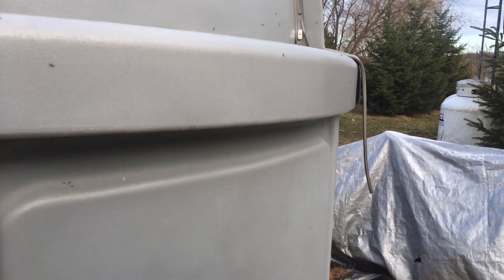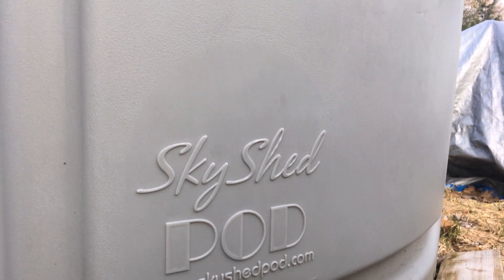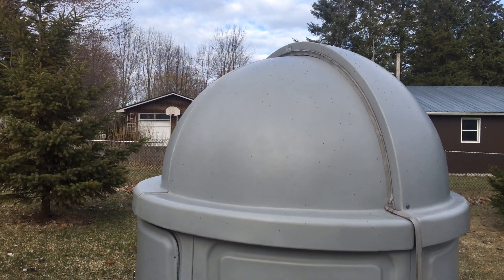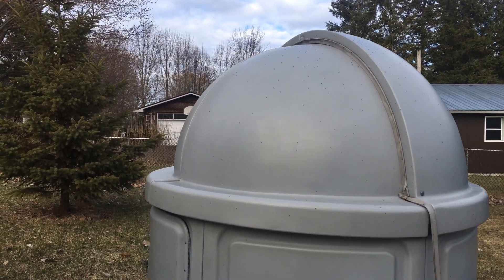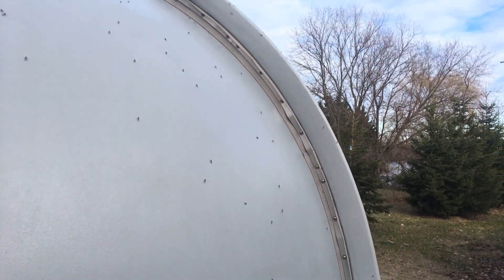So it's a Sky Shed Pod and yeah, works pretty good when it's not covered by small black — I don't even know what these are — apparently little flies of some sort. Awesome, that's new today.